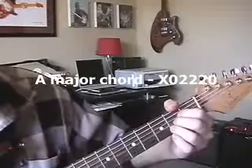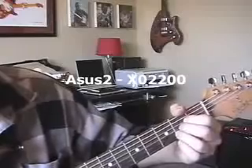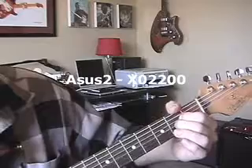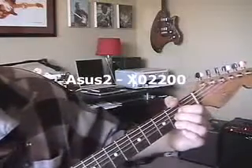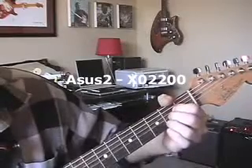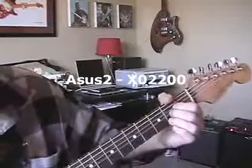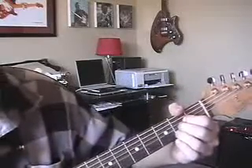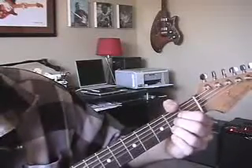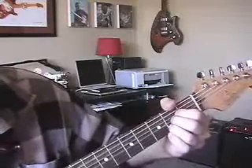Alright, what could be easier than this? A suspended second. All you do is lift off your third finger. Listen to the ringy quality of that chord — do you hear that? That's your Asus2. You just take off the third finger. Listen to how rich that chord is. If you want to go from A to Asus2, I have a melody right there for a song. That simple.